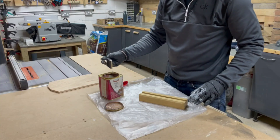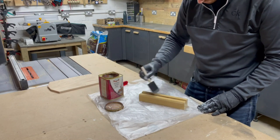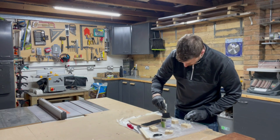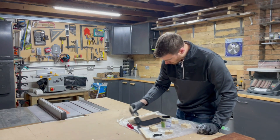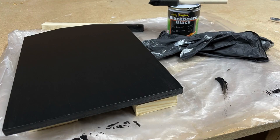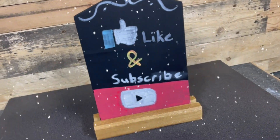I finished the base with a hard wax oil and then while that was drying I painted the chalkboard paint on the backer piece. I've never used chalkboard paint before but I really liked it and I'd like to do more projects with it in the future — I'll leave a link in the description for this one. The backer turned out great as did the base, and here's the first project finished.